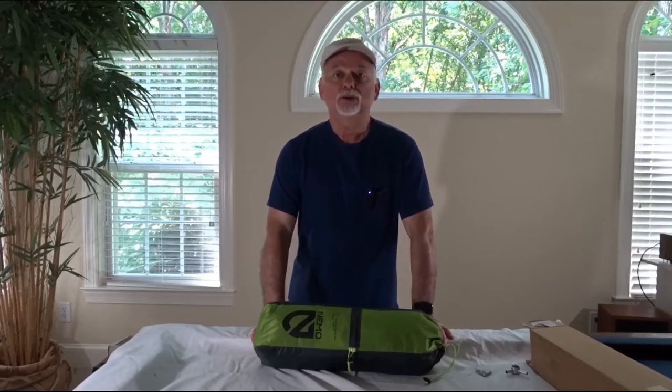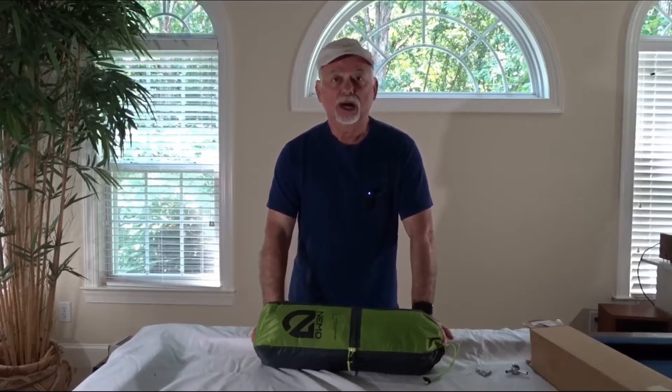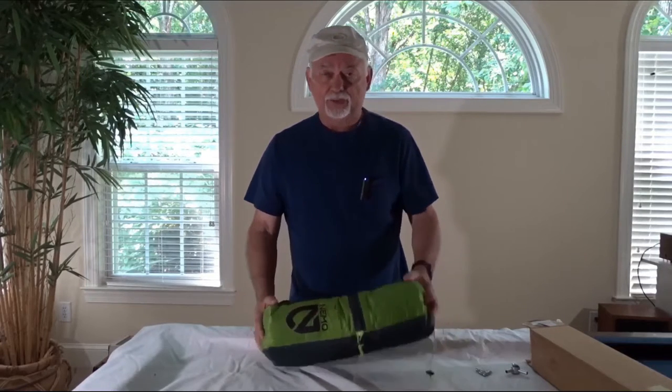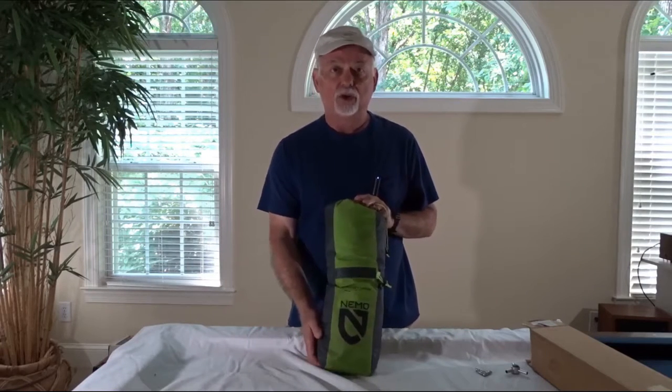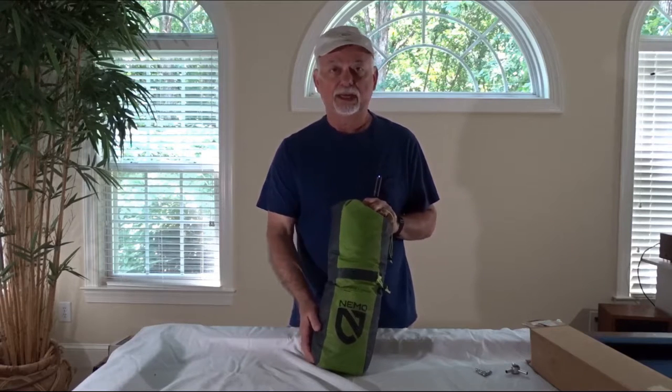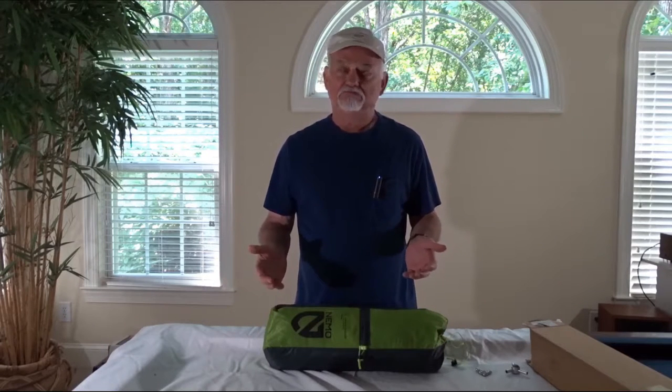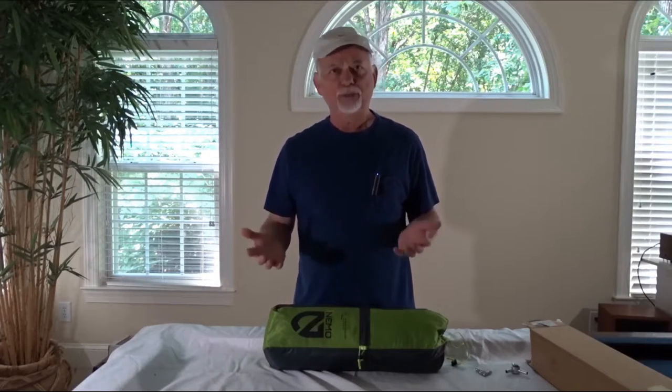Hey, Tom here. Welcome to my channel, Tom Loves DIY. I'm pretty excited today to bring you this video. I've received my Nemo Hornet two-person tent. Got it on eBay at a bargain price. And you might wonder why I need another tent, but can a guy have too many tents and too much gear? Nah.